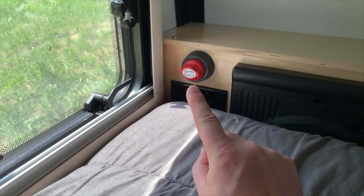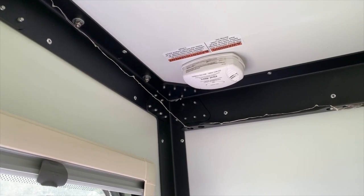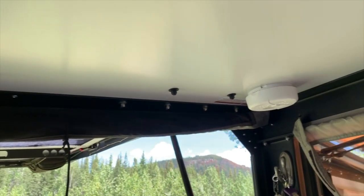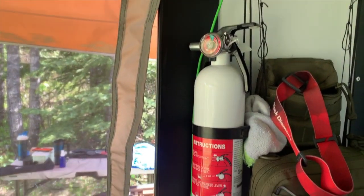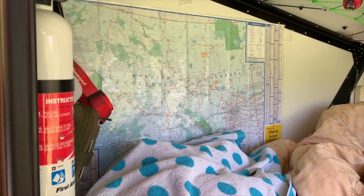There's a carbon monoxide detector, which is positioned a bit high — I believe carbon monoxide is heavier than air, so by the time that sets off you might already be sleeping. It also has a smoke detector, which works quite well around the campfire. There's a fire extinguisher right at the back door — nice and handy to grab. I like maps, so I put a map on the wall.